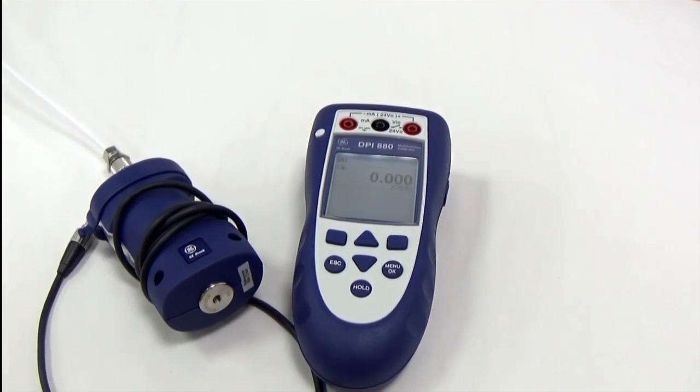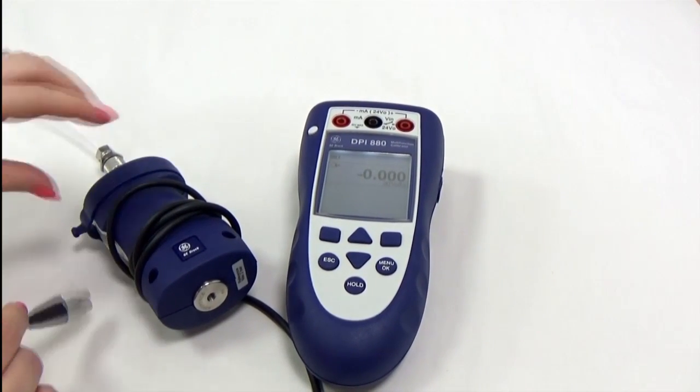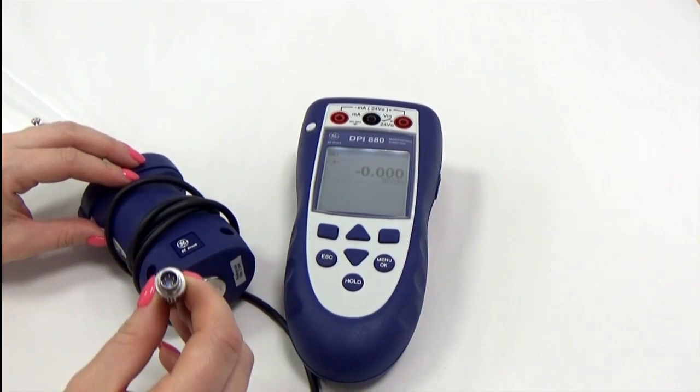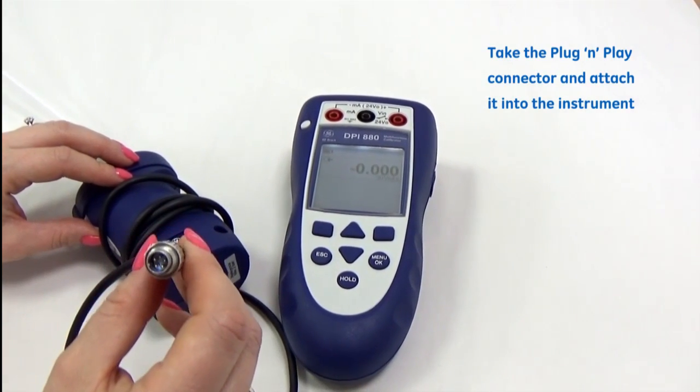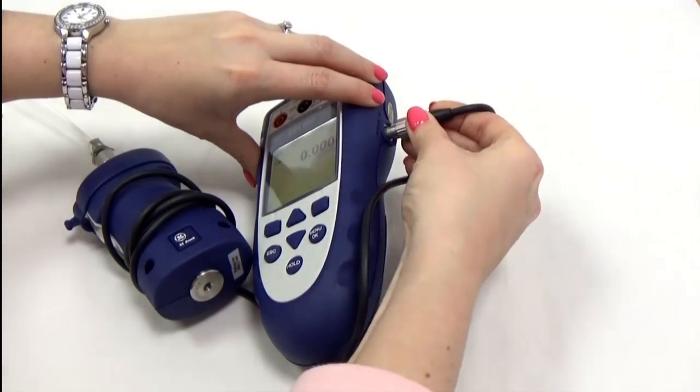To add pressure measurement capability for the 800 series, we've got one of our IDOS universal pressure modules here, and we just take this plug-and-play connector and attach it into our 880 series.